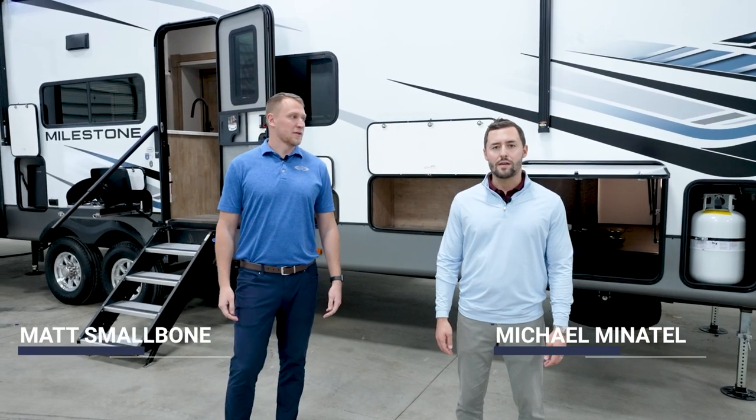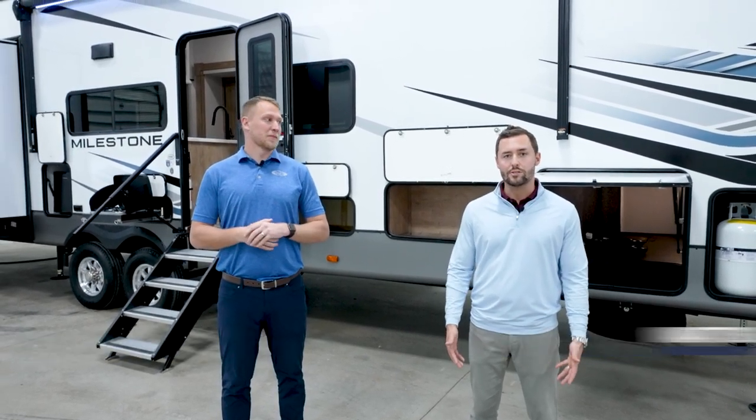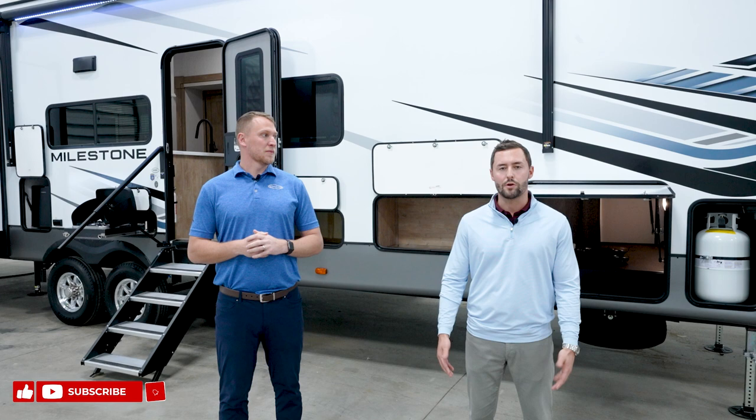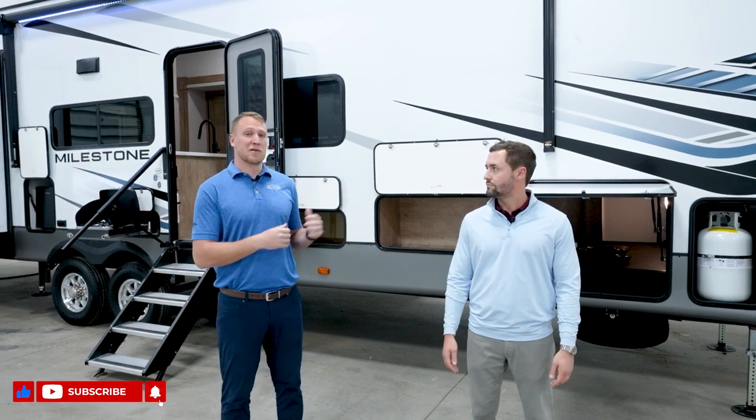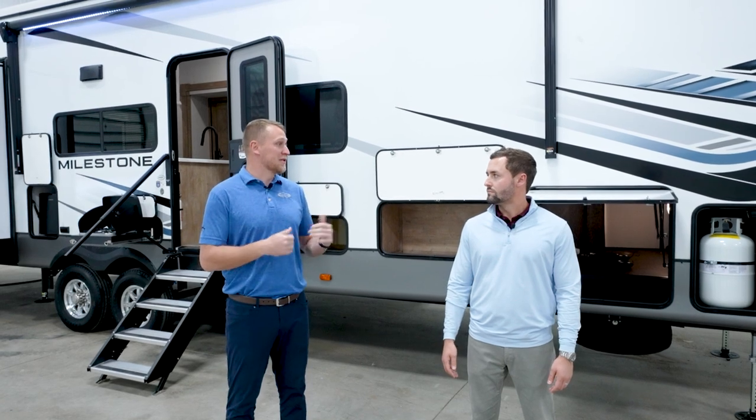Hey guys, welcome back to Heartland RV. I'm Michael Minitel, and I'm Matt Smallbone. Today we're standing in front of the 2023 Milestone 386BH. This is our family-focused two full bath, two full bedroom model. We're really excited to show you a lot of cool features, especially on the outside, including our new Soul 380 program that we'll jump into right now.